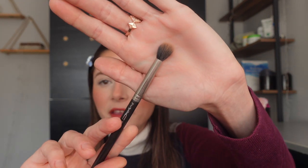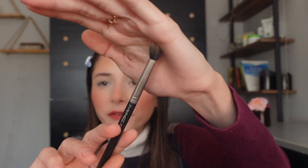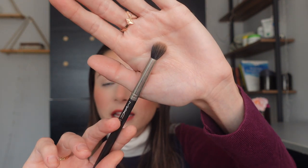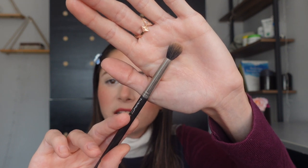I already have my base makeup on — my lipstick, concealer, foundation, etc. So without further ado, let's just jump into it. The first thing I'm going to do is take a MAC 286S — this is my favorite fluffy crease brush, perfect for both cream colors and powder products. With this brush I'm going to take the shade called 'Crease' and put that on my crease.